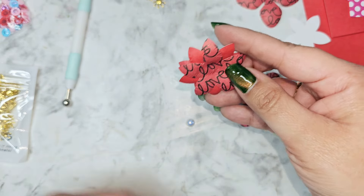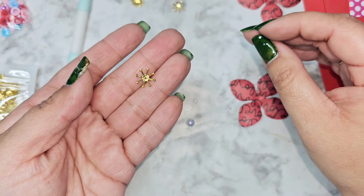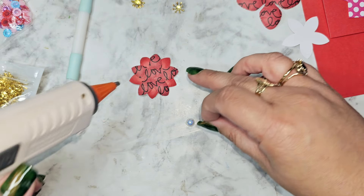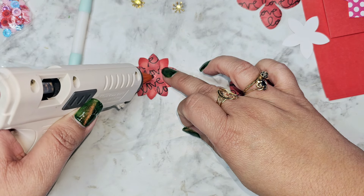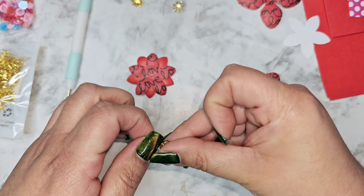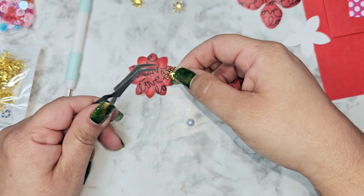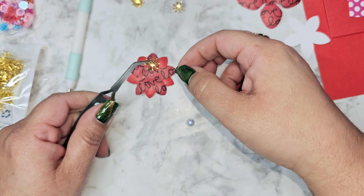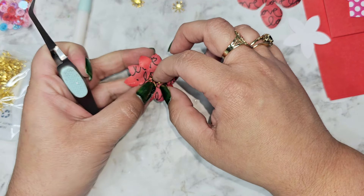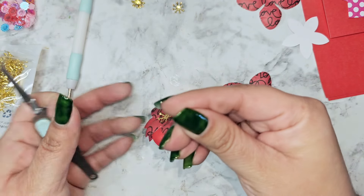I'm just going to go ahead and do three layers here, then take my little flower center from BB Crafts. I'm going to put another little dot of glue right there in the center and place this down — it's probably easier using tweezers, so that's what I'm going to do. Make sure that is nice and centered.